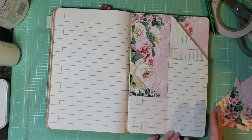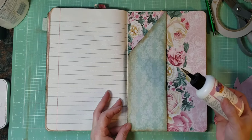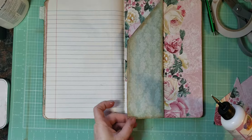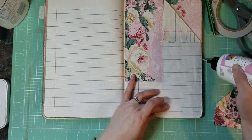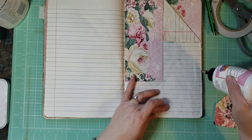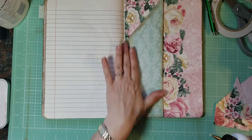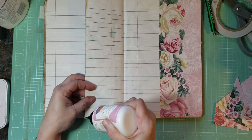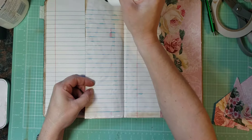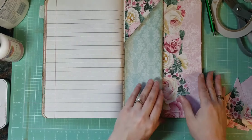So let's go ahead and close our pockets. This one, I'm going to put glue along this side here and then on the bottom — up the side, because that's going to be a top-loading pocket. This one is going to be a side-loading pocket, so we're going to do both sides — this side and this side here.